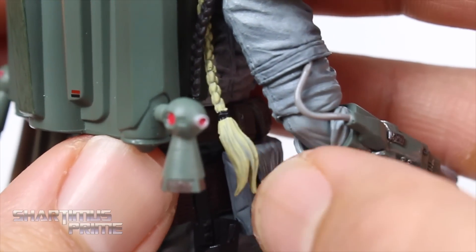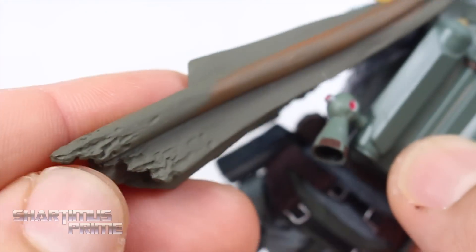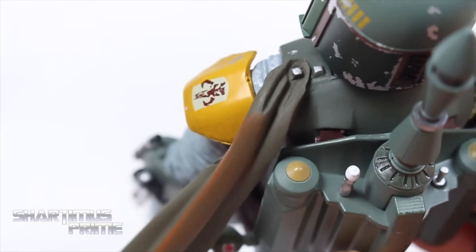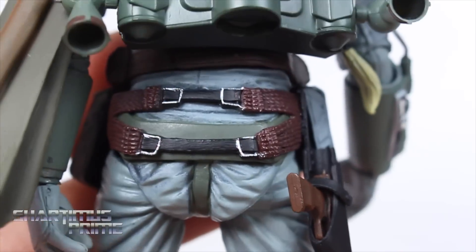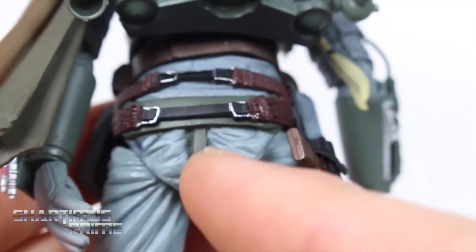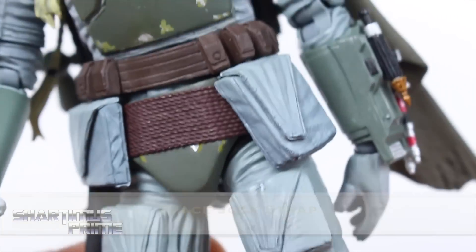There are little tassels right here that even have some color variation in them. On the Black Series figure this little cape piece is made out of fabric, which I actually prefer. But this isn't bad either — it doesn't really get in the way. They made it small enough so it's not very intrusive on the articulation. And there's the Boba butt — not looking too bad — though he has this thing going all the way through the crotch.